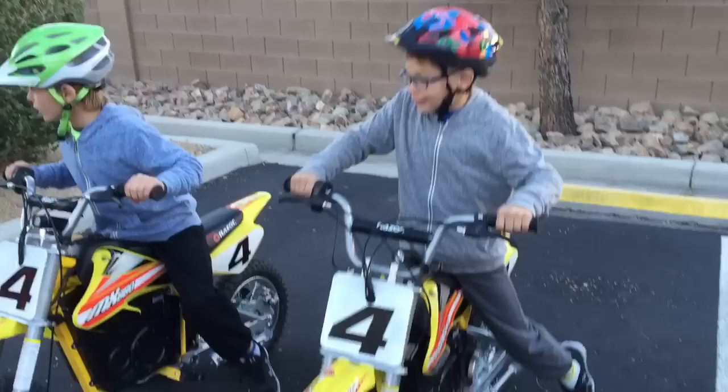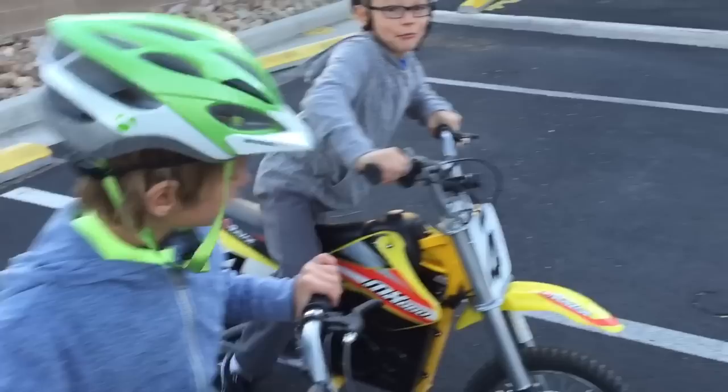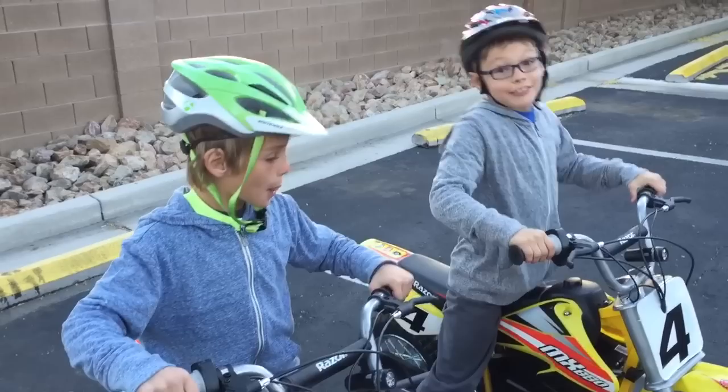It's really cool. We went off-roading the second day we had these. Our dad bought them for our eighth birthday, and we're eight now. They cost 500 bucks, so 500 plus 500 is 1,000.